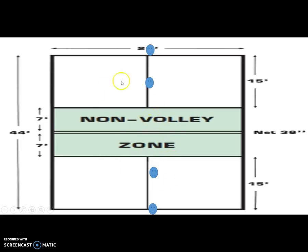The player in the front will hit the ball over the net. As soon as you hit it, you must run, turn around, and switch places with the person standing behind the serving line. That person behind the serving line is then going to run to the middle of the court and take your spot.